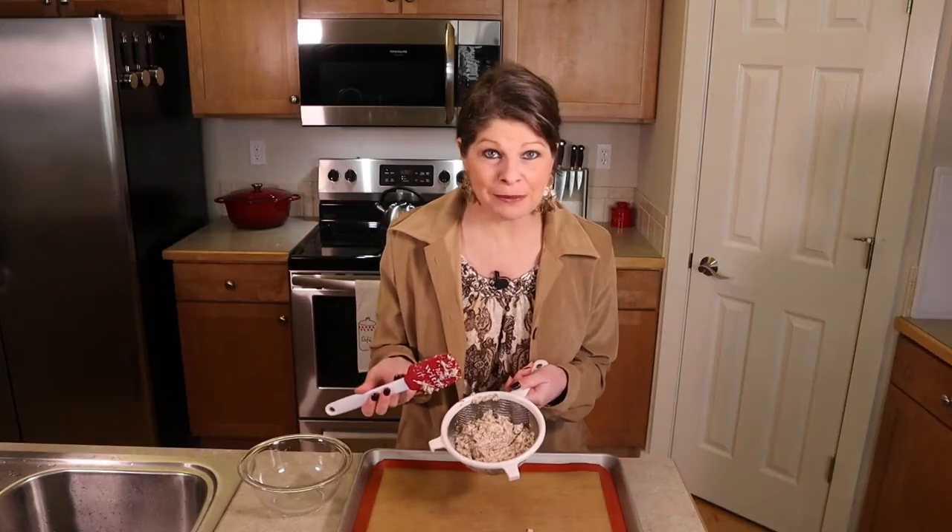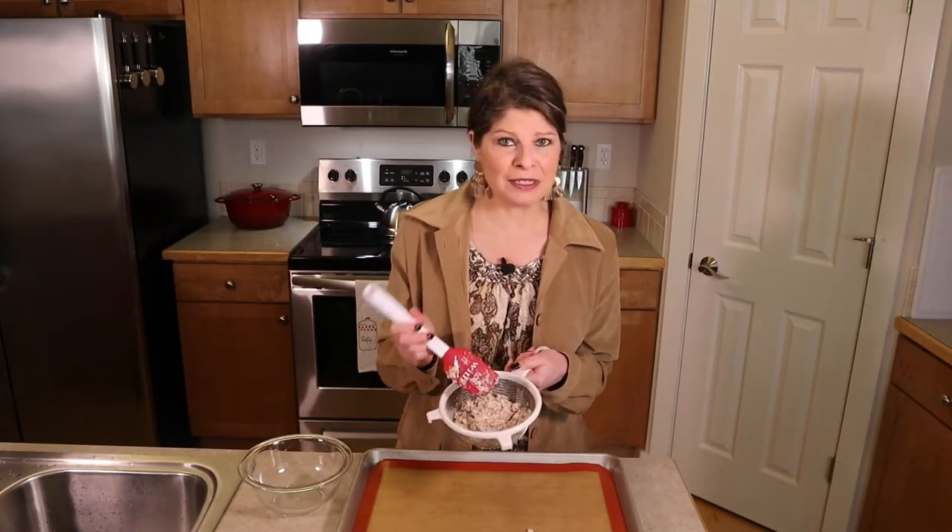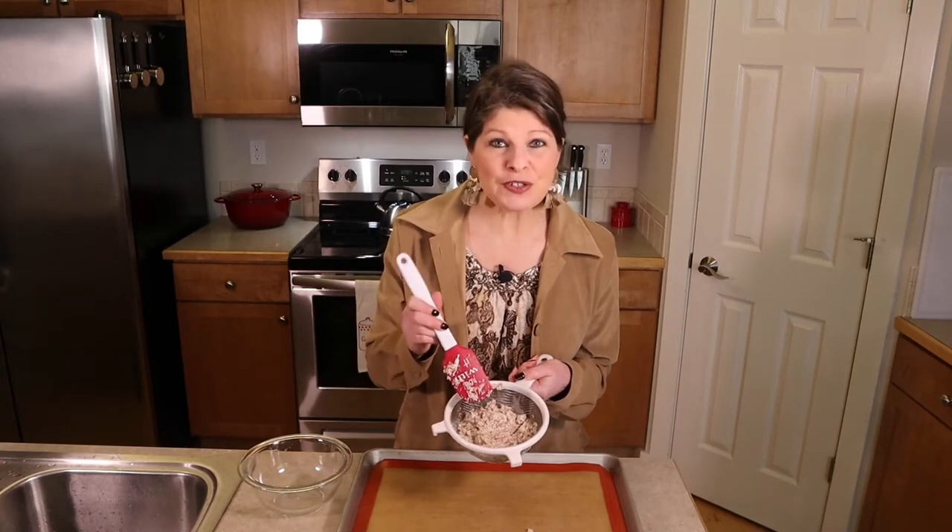You could throw it away. I have thrown mine away before, at least in the beginning when I first started, because I didn't know what to do with the almond pulp. But here's a simple quick way to use it — you don't want to waste, right? Waste not, want not. You can use it for so many things.